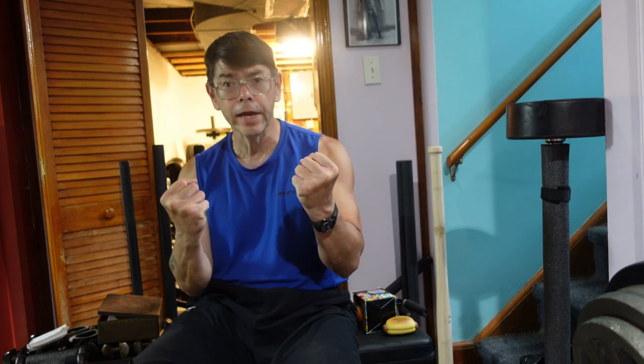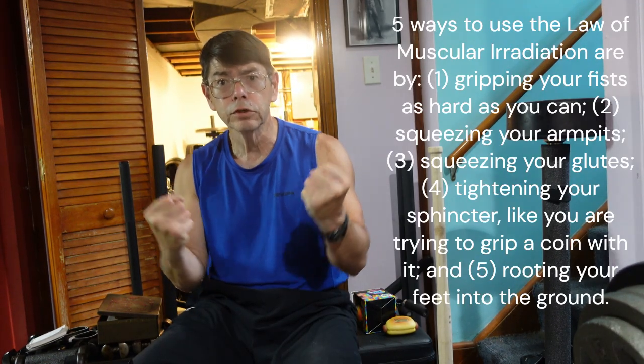I've already spent $1,400 researching this topic and I'll spend $1,400 more because I'm fascinated by it. I intend to use this method when I participate in the United States Bar Core Pull Challenge, because I can use the law of muscular irradiation by gripping the bar as tight as I can and squeezing my glutes and squeezing my armpits — all compression techniques that employ the law of muscular irradiation.